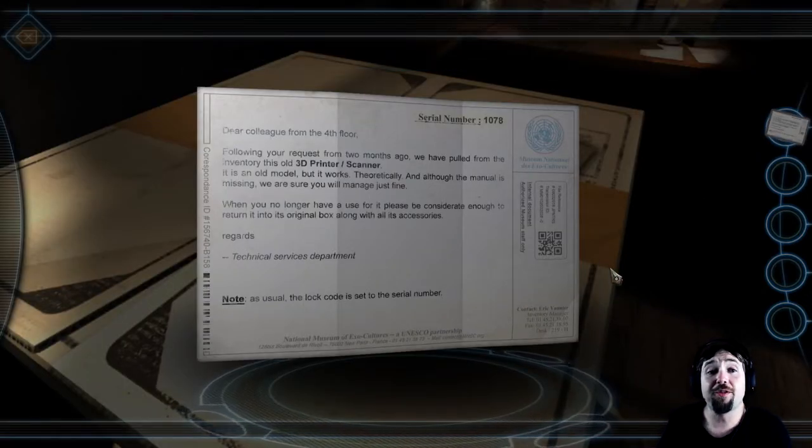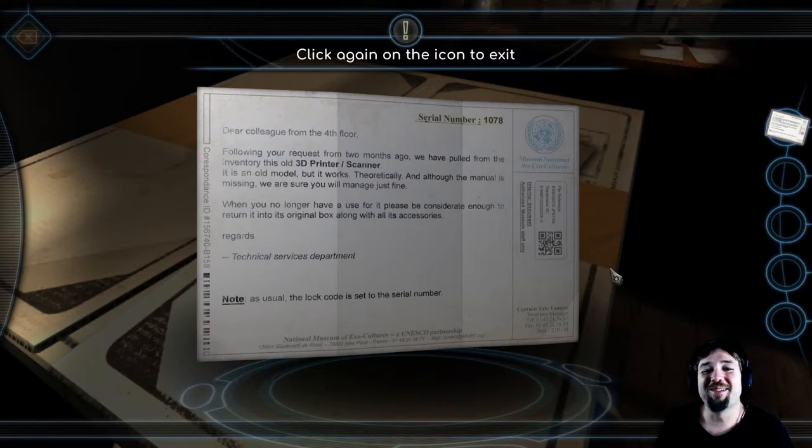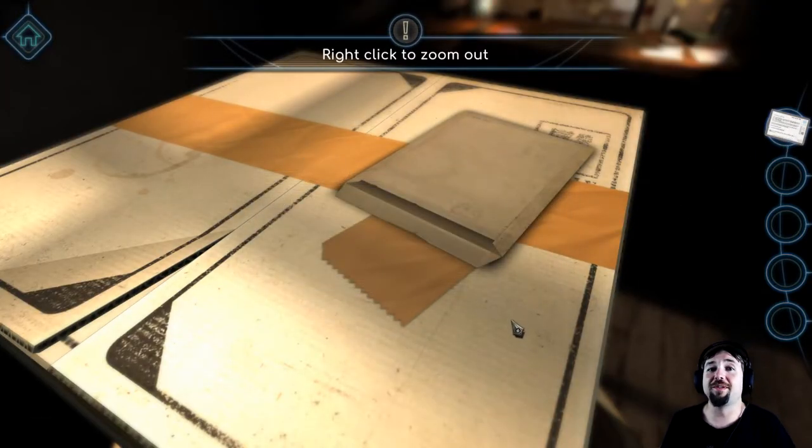Dear colleague from the fourth floor, following your request from two months ago we have pulled the inventory of this old 3D printer slash scanner. It is an old model but it works theoretically, and although the manual is missing, we're sure you'll manage just fine. When you no longer have use for it, please return it to its original box along with its accessories. Regards, Technical Services Department. Note: as usual the lock code is set to the serial number — serial number 1078.